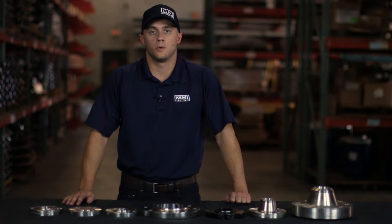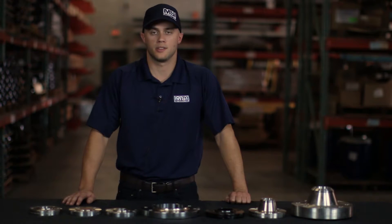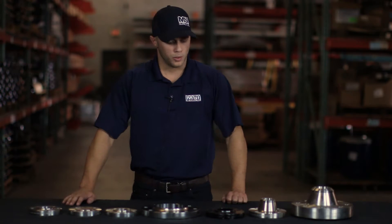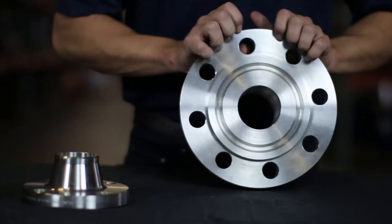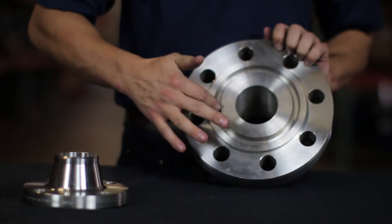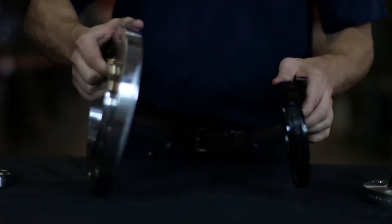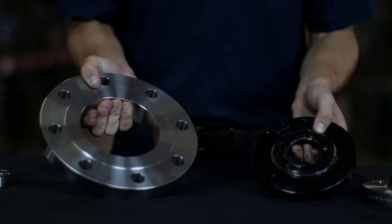After we know the pressure rating, we'll need to know the face type of your flange. There are three different face types: raised face, flat face, or ring type. You can see here that this is a ring type. A raised face will have a raised surface, and a flat face will have nothing but a flat edge.